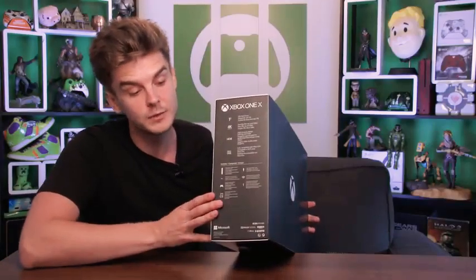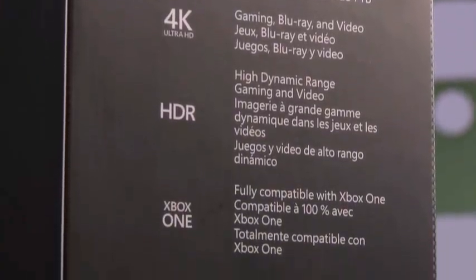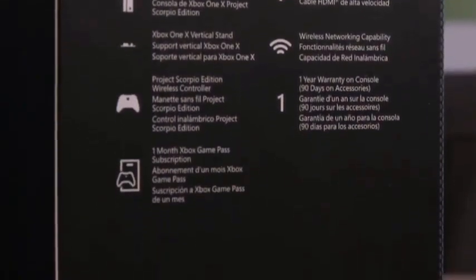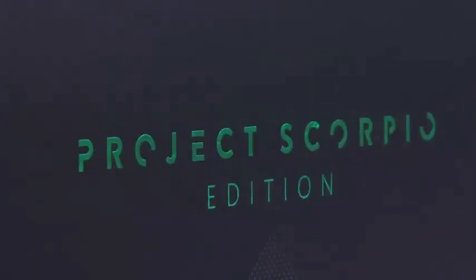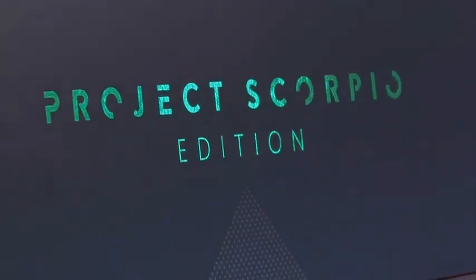On the side of the box you've got the contents for the Project Scorpio edition — you've got the vertical stand, which doesn't come with the normal Xbox One X, so you can stand your console by your TV. You've also got a Project Scorpio edition controller, similar to the Day One edition controllers that came with the original Xbox One. On the front of the box you've got this really cool metallic green for the Project Scorpio edition, which looks great on the black.